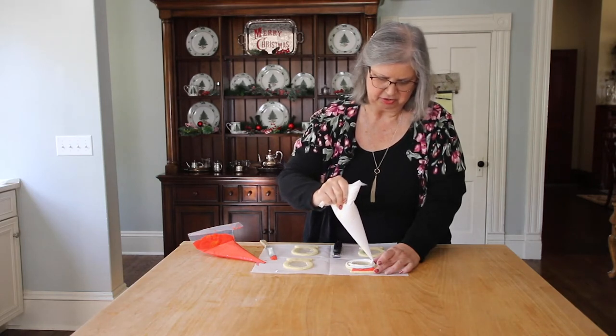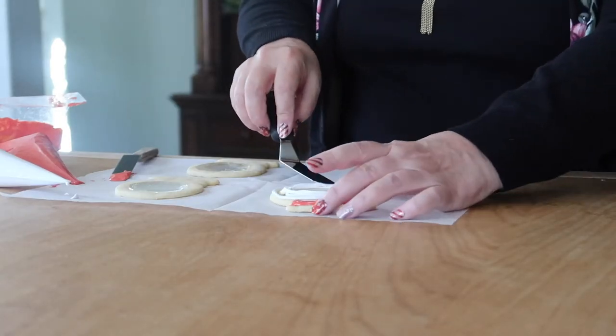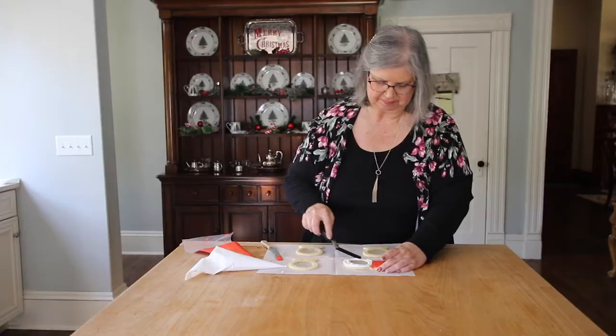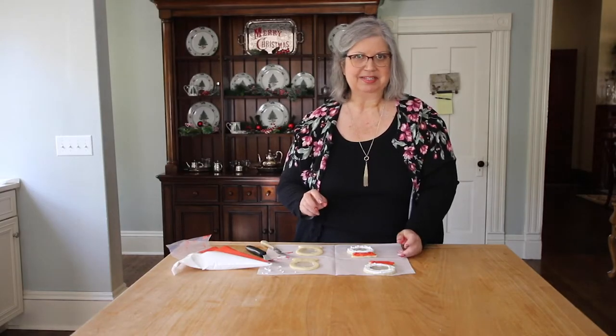You can turn your cookie as you decorate it if that helps. This icing makes a nice snowy look on the edge of the cookie. We'll let those set because we'll have to turn them over to fill them — so that's the next step.